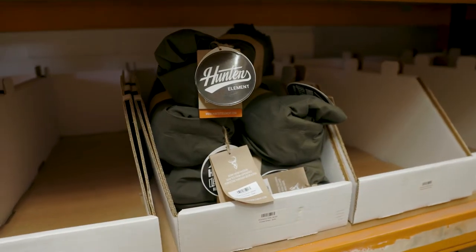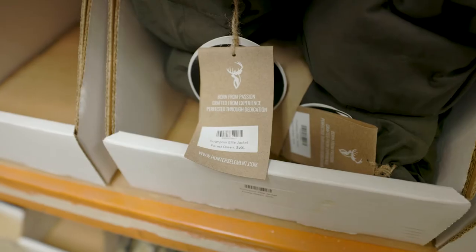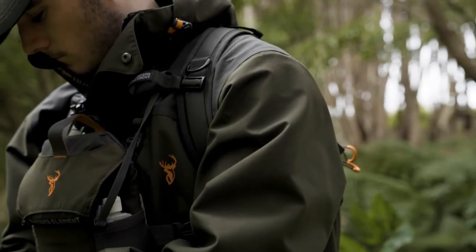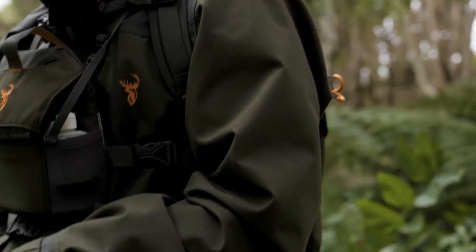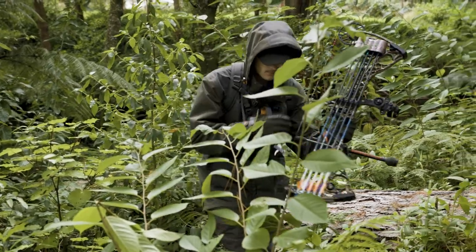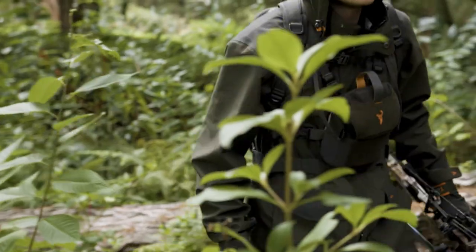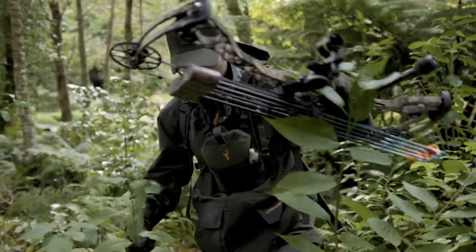All Hunter's Element packaging and swing tags are made from 100% recycled biodegradable card. This thing is a great all-round hunting jacket. It looks good, it breathes, it's quiet, it has all the features and most importantly it's super waterproof, proving to be a top deer stalker or waterfowl coat.